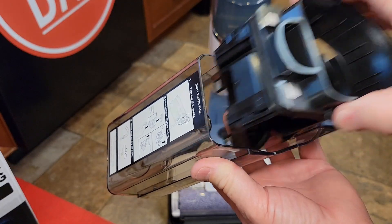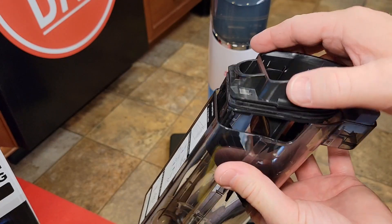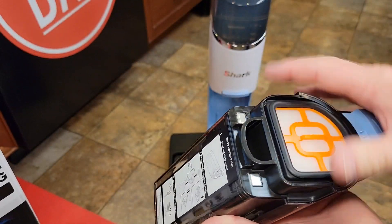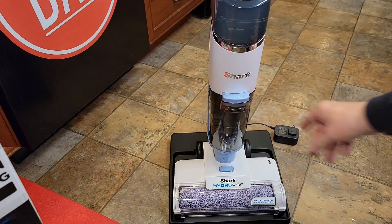It pulls straight up like this so that you can get in there and clean that tank really good. It's got like an o-ring. You're just going to push it down until it seats all the way. Here's the filter — put the filter back in, then tilt this until it snaps.